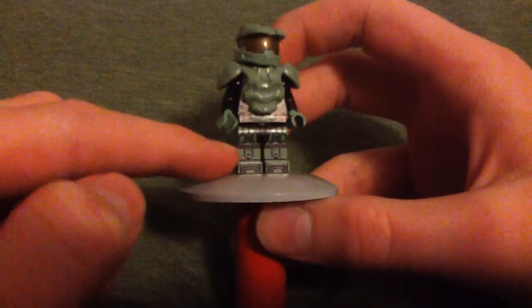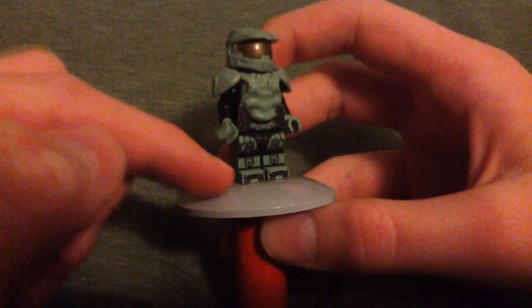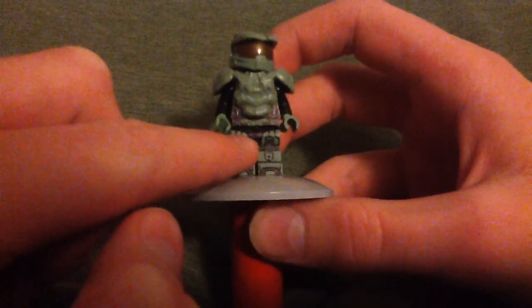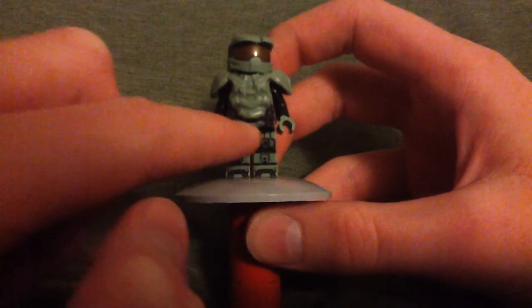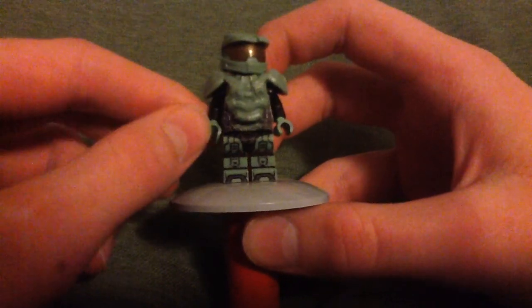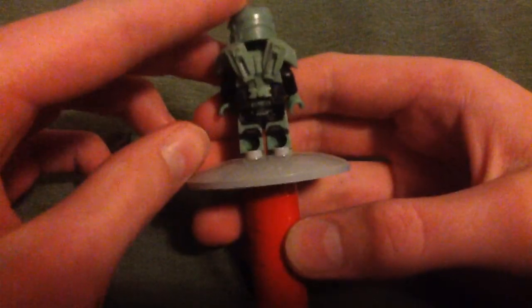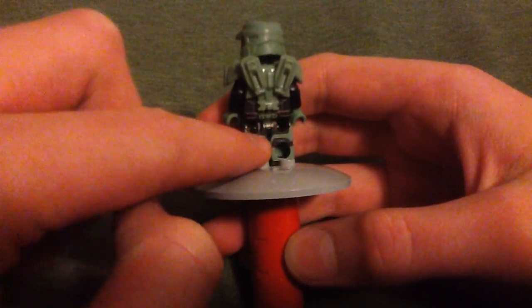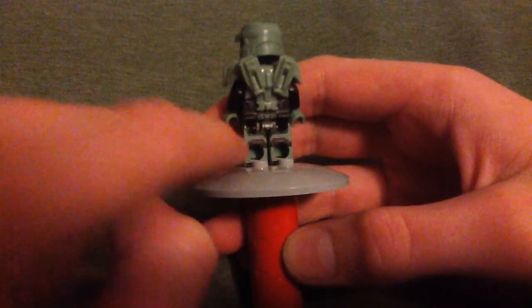Look at his printing — it's just phenomenal. He has the little armor piece there on his hips, and he has printing on the back of the legs too, which I think is really good. It's really nice.